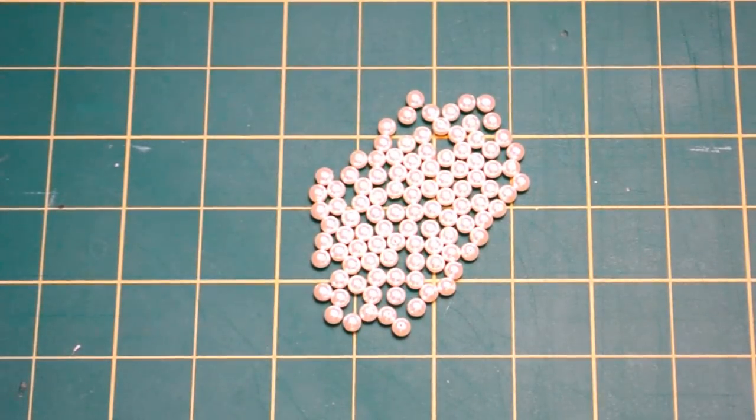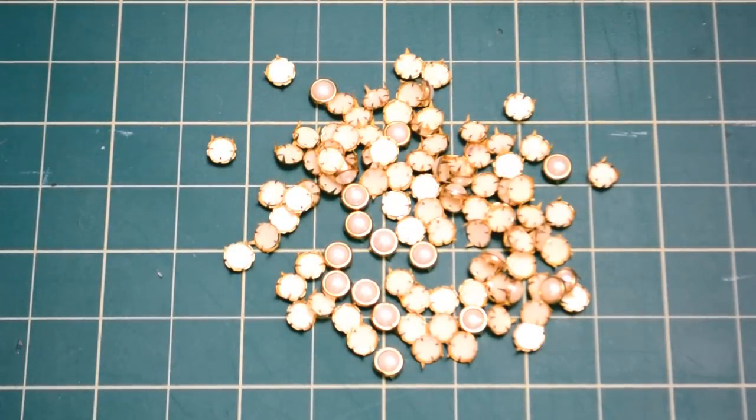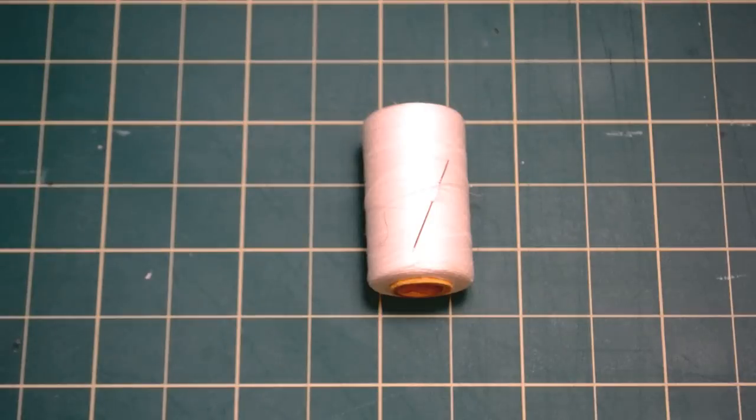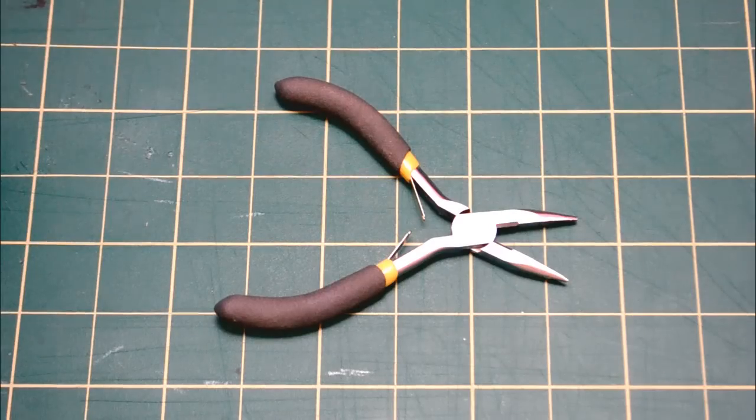You'll need: loose pearl beads, studded flat back pearls — if you can't find these you can use the sew-on version or you can glue them on — one and a half yards of lightweight chain, needle and thread, scissors, pencil, and pliers.